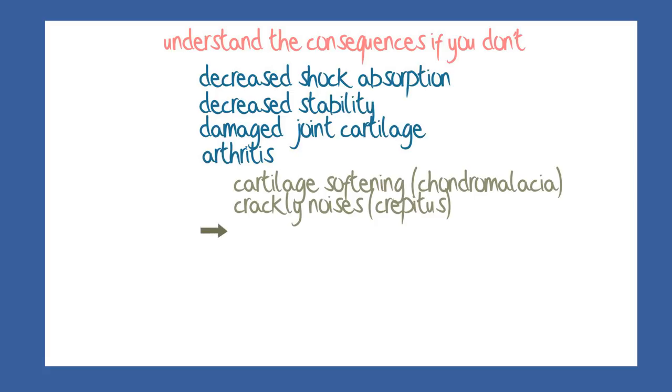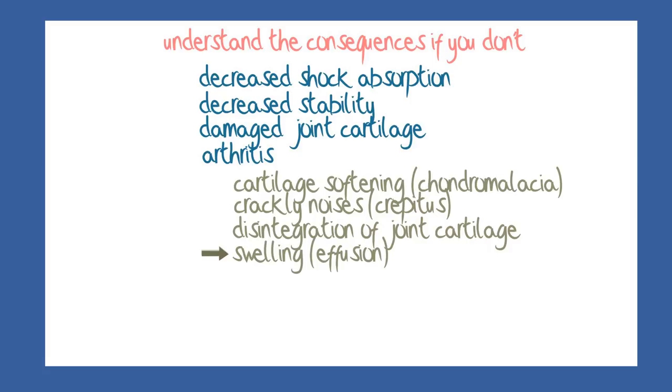With further stress, the fibrillar matrix may start to disintegrate, and the shiny white surface may fissure and break down to expose areas of wavy fronds. These may later break off and float into the joint cavity, which may by now contain more fluid than normal, and the knee may feel swollen.